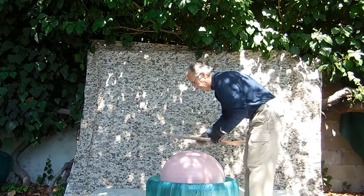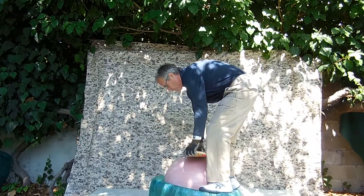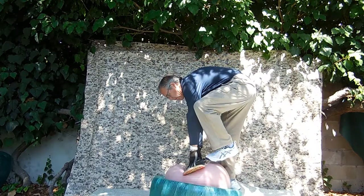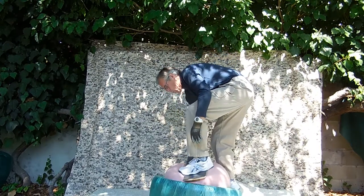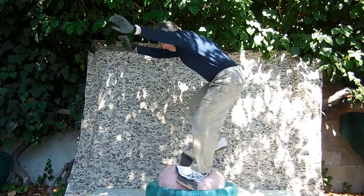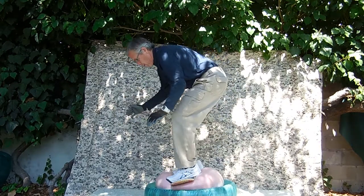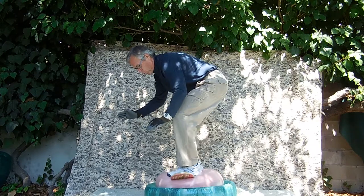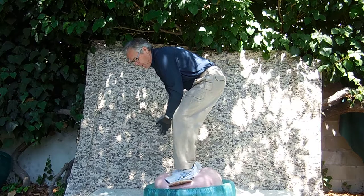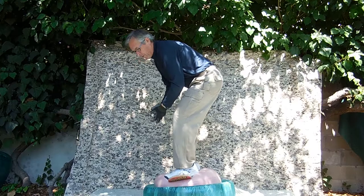Okay, gotta be committed to this. You could act like you're riding a wave here, actually.